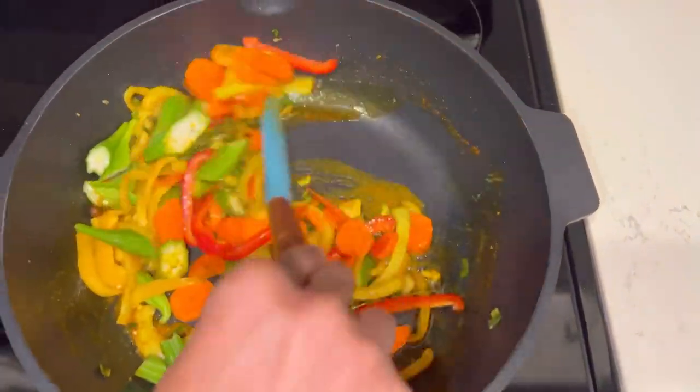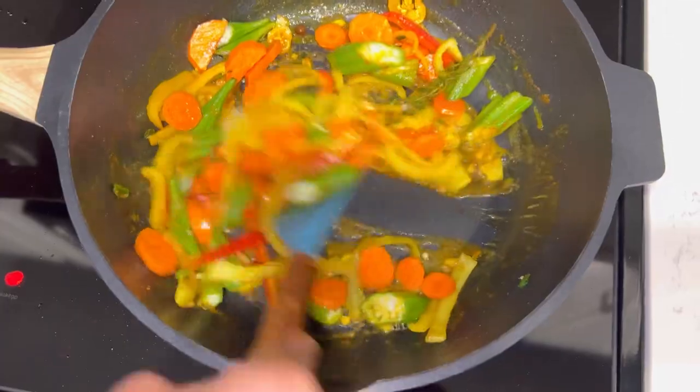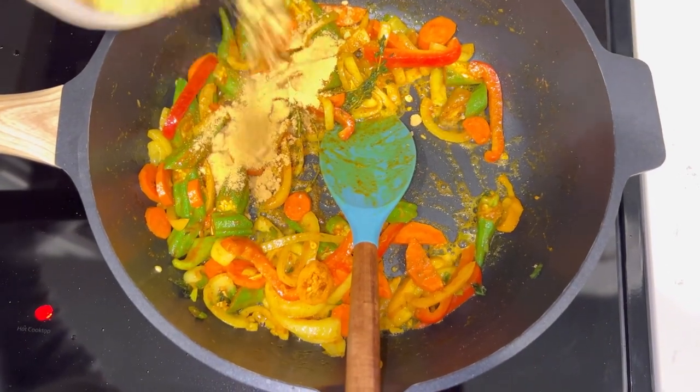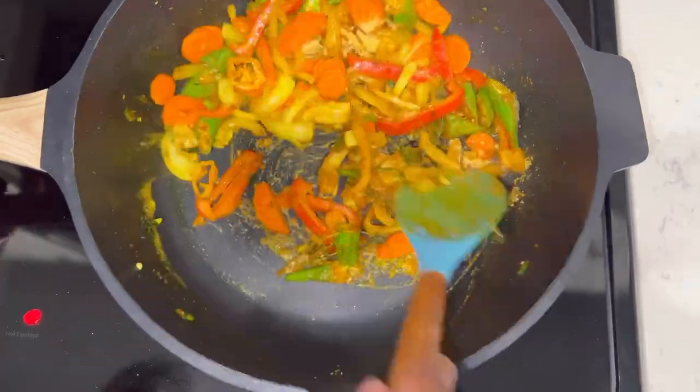Go in with the remaining vegetables and sauté them as well. Now I'm going to add some all-purpose seasoning to my sautéed vegetables. You can add whatever seasoning you used on your fish to the sauce as well.